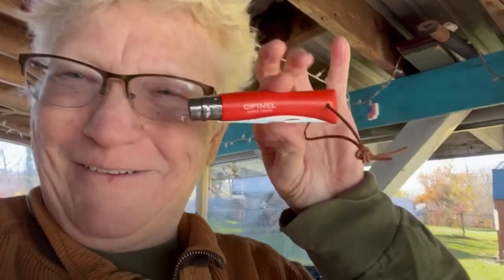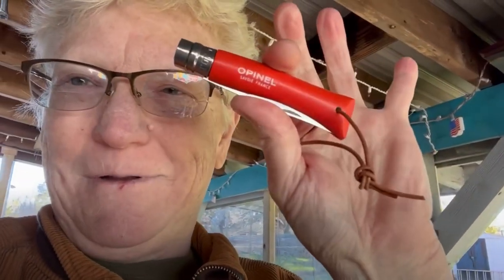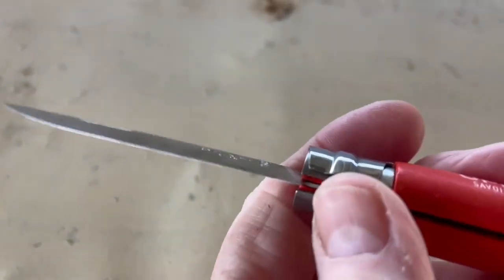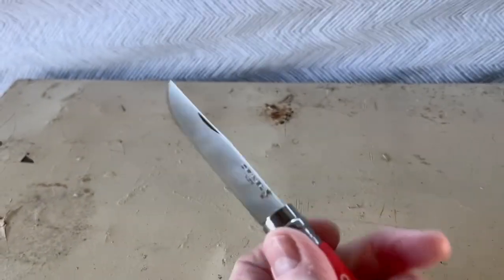This is my latest and greatest acquisition — it was gifted to me this year, and boy does it warm my heart. I really appreciate it; you know who you are. It's an Open L — yeah, a number seven. These are great knives. As those of you familiar with the Open L know, their locking system is a twist of this little thing right here. And yeah, I can do it one-handed — look at there!